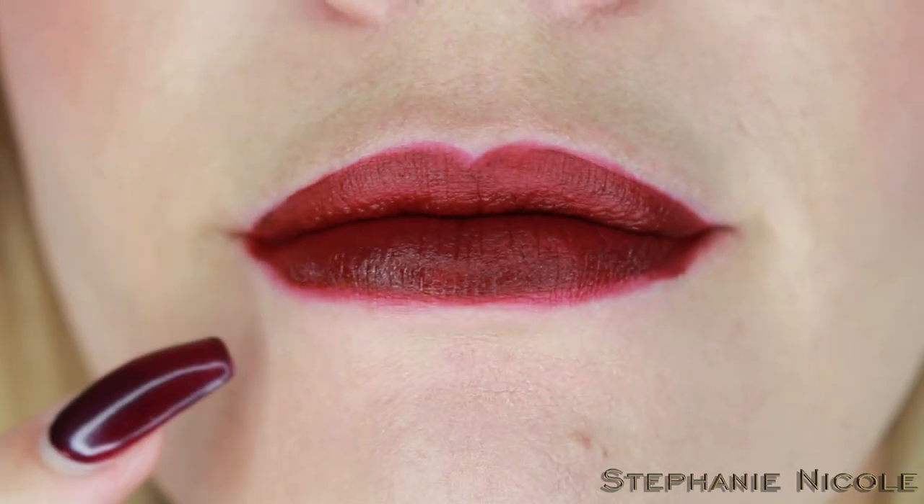Some of these are hard to get out. I got it in the shade Deranged. First off, these are super comfortable and really moisturizing. I do feel like it's slightly bleeding already on the bottom even though I used a lip liner. I'm going to go in with my Jordana lip liner since these are a little creamier to touch up the outside.